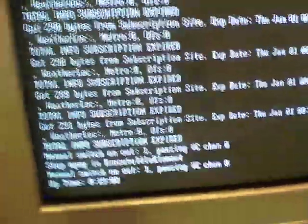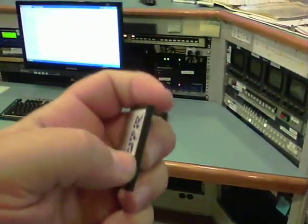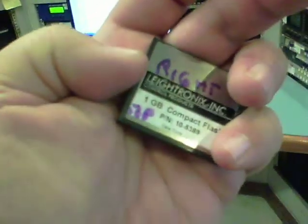We hooked the monitor up and it said boot failure. Now this is what it looks like with a good flash card. So we replaced it. The tab — there's a tab — goes to the left towards the audio video. The right goes to the power supply, the non-tab side.